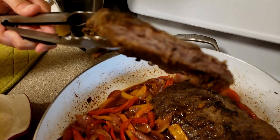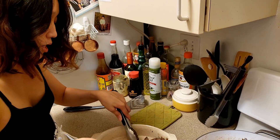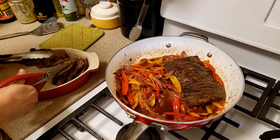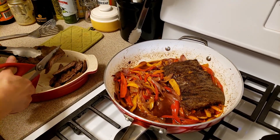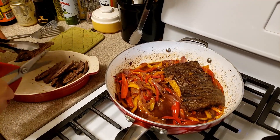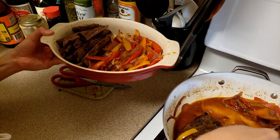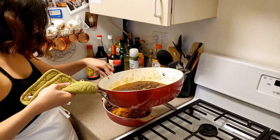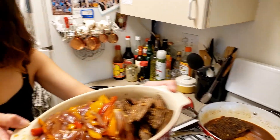Cooked. Let me cut this and see. I'll put the meat on this side and then put some veggies on the other side. I think the flavor will be good regardless — it still seems pretty tender. It is pretty soft actually. Let's eat — it looks good.